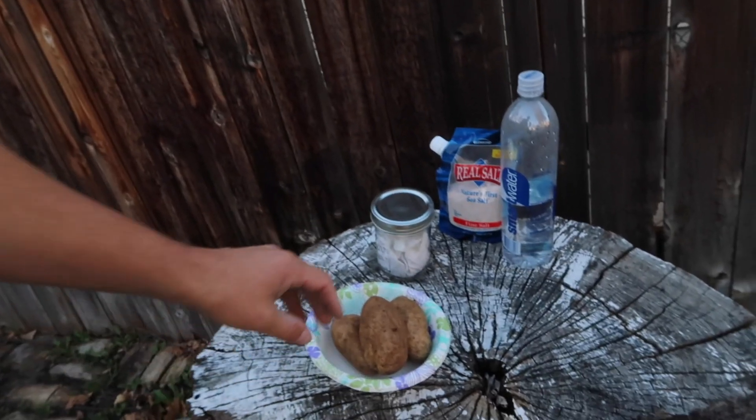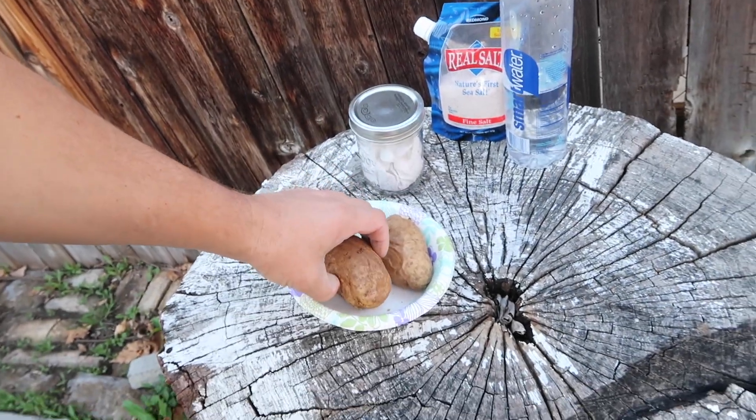I just wanted to show you real quick how to do JMS — Jadam Microorganism Solution. It's super simple, a great thing to get started with if you have nothing else going on. I'll do a better, more detailed how-to video another time, but right now I just wanted to give you the nuts and bolts so you can get started.